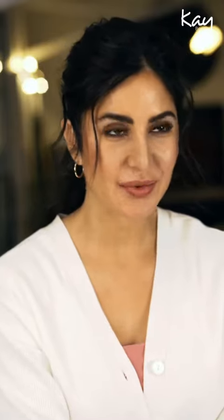Now to me, brows are really, really important. They frame your entire face and I think it's something that is a must do when you apply makeup. So there are two shades — one is walnut and one is hazelnut. The walnut shade is lighter.